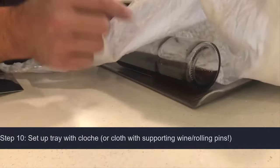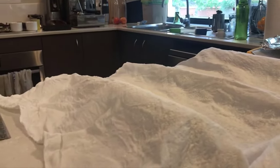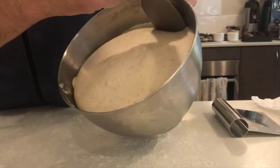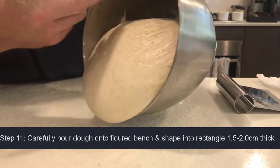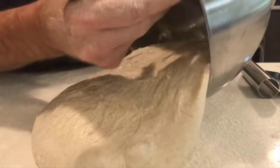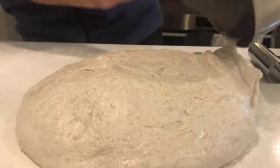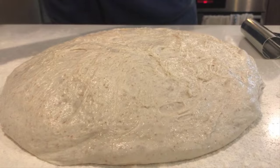I don't have a couche, so what I do is use wine bottles on a tray with a cloth and heaps of flour all over it — make sure it's really well floured because it's going to stick otherwise. So we've got our dough in the bowl. We're going to try and get it to come out very, very gently — we want to keep as much gas in our dough as possible. It's coming out okay. You don't want it to rip because that de-gasses it. It's a really flat bench because this stuff is sticky.